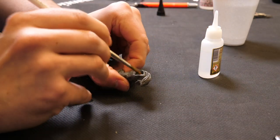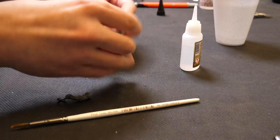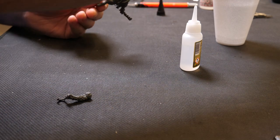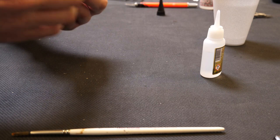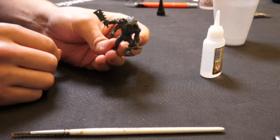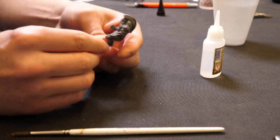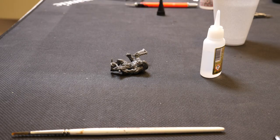Let's do the same with the arms. And with that, the miniature is fully glued and is ready to go on his base and ready for priming. And that's the end of this episode.